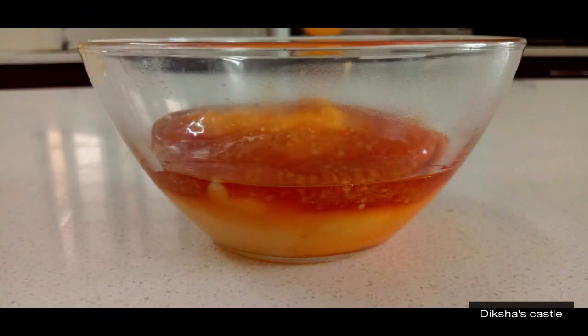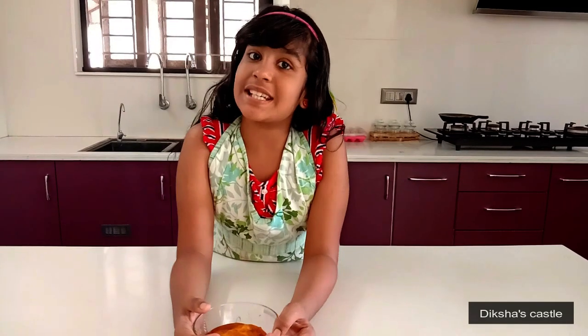Put the extra caramel on butter paper for decoration. You have to use only butter paper so that you can take it out easily. Our caramelized custard pudding is ready.